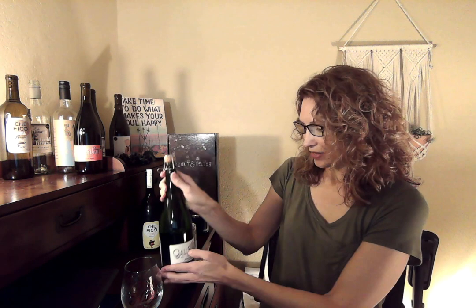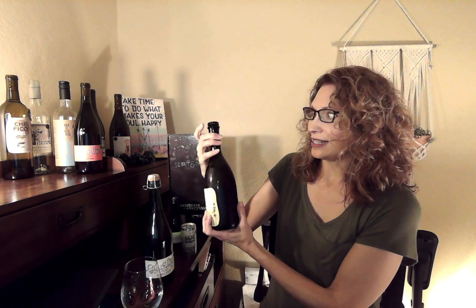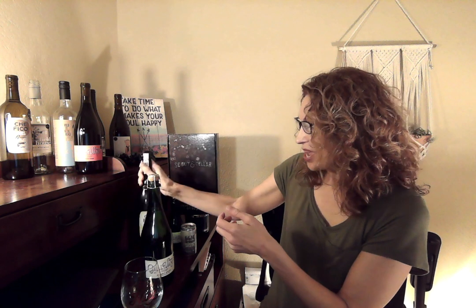Let's learn how to open a bottle. There are different ways that bottles are packaged. A lot of bottles will have foil on the outside. For bottles that have foil, you'll first want to take that foil off. You can use the knife on your corkscrew to get under that foil and remove it.